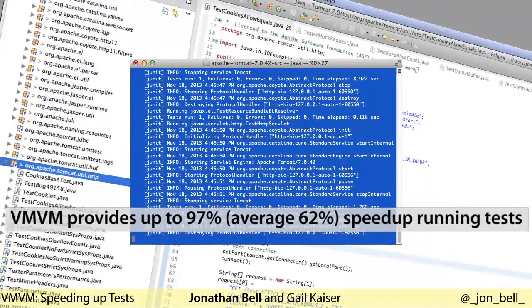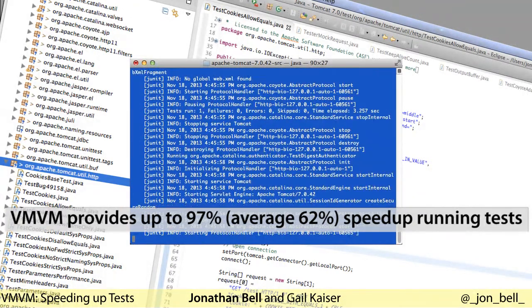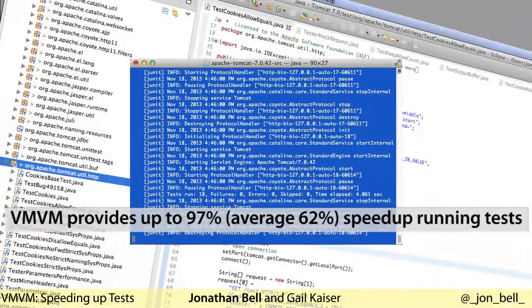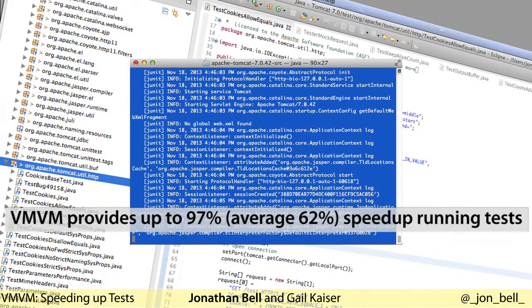Our tool, Vroom Vroom, speeds up test executions by up to 97%. This tool demonstration will provide an overview of how Vroom Vroom works internally, and will show how easily it could be used by developers to speed up test suite executions.